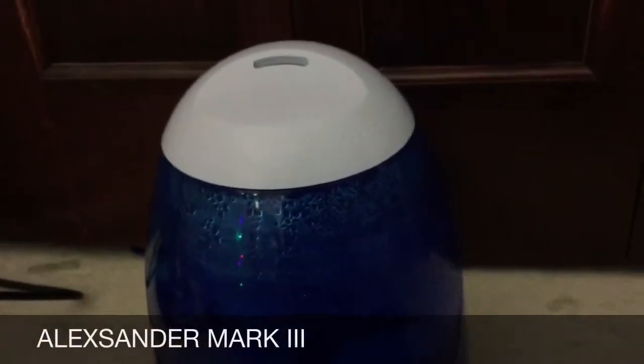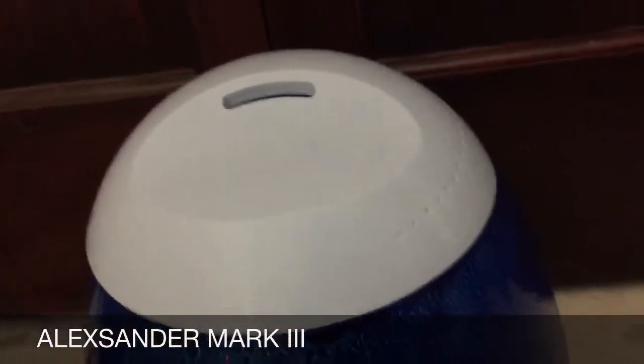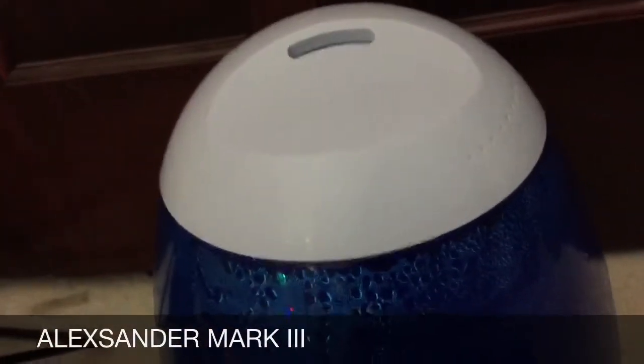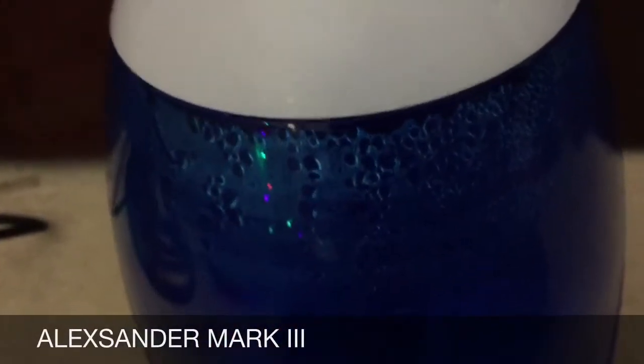It's Alexander Mark III again, and here's the HealthSmart humidifier. I made a video of this in December of 2014, I believe. Excuse my dog — he's just barking because the snow plows are plowing. It's snowing pretty bad here. Here's the HealthSmart that's in my bedroom. You probably remember this was in my parents' room. What turned out is that this machine — they didn't like it, and I gave the Venta to them.